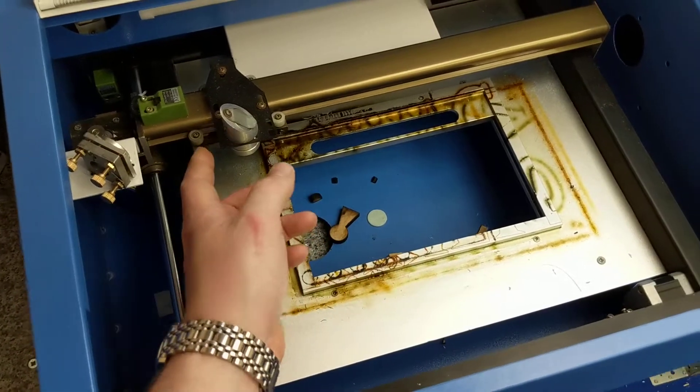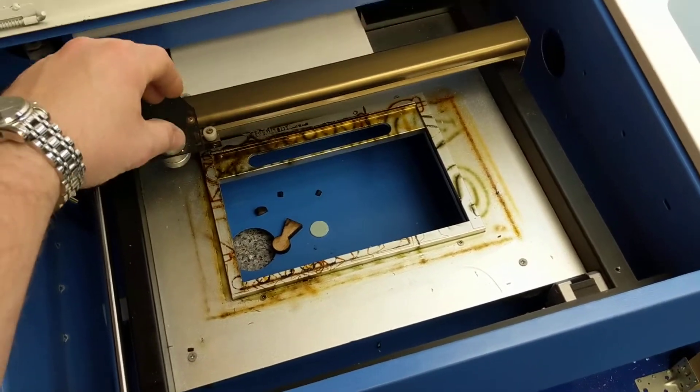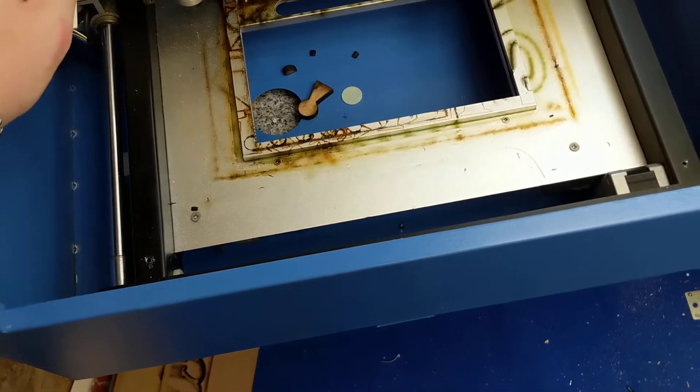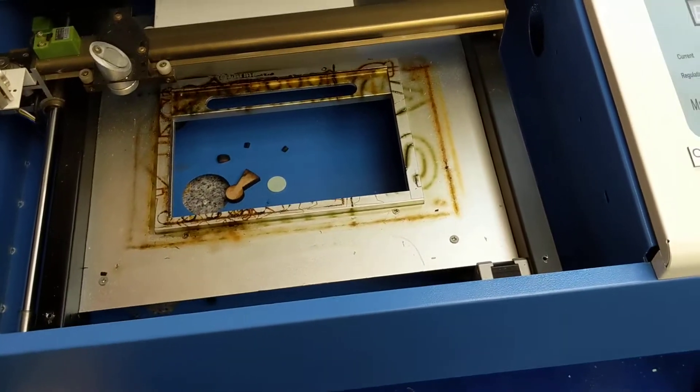Calibration of the laser is the usual — you stick a piece of sticky note over there, fire it there, there, there, and there, and the dots should all be in the same place. If they're not, then you've got to adjust the mirrors. There are quite a lot of videos covering that, so I'm not going to bother.